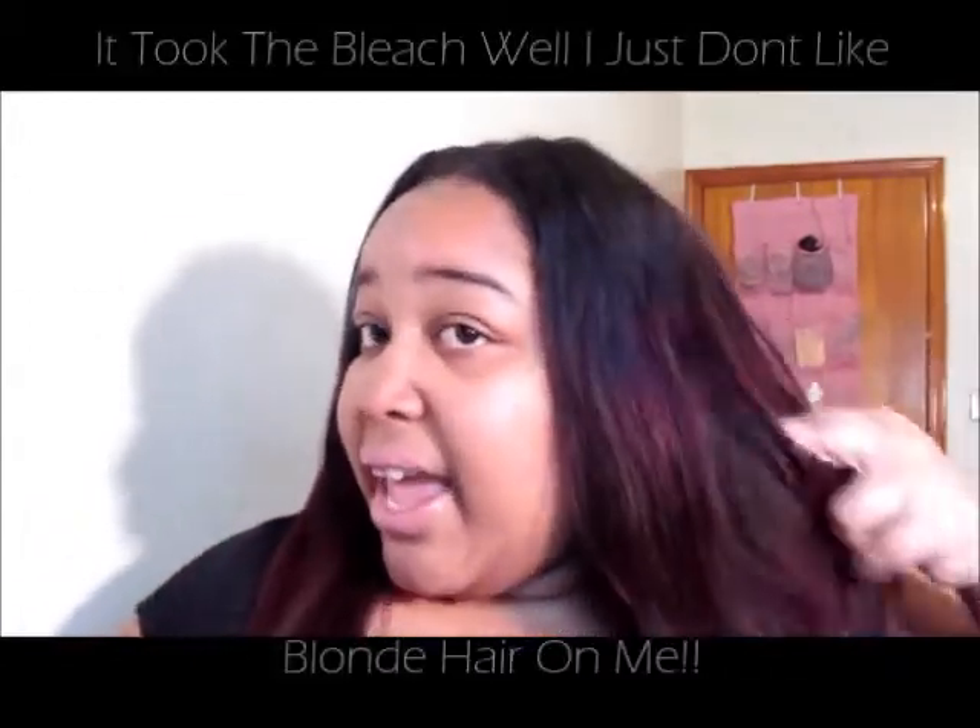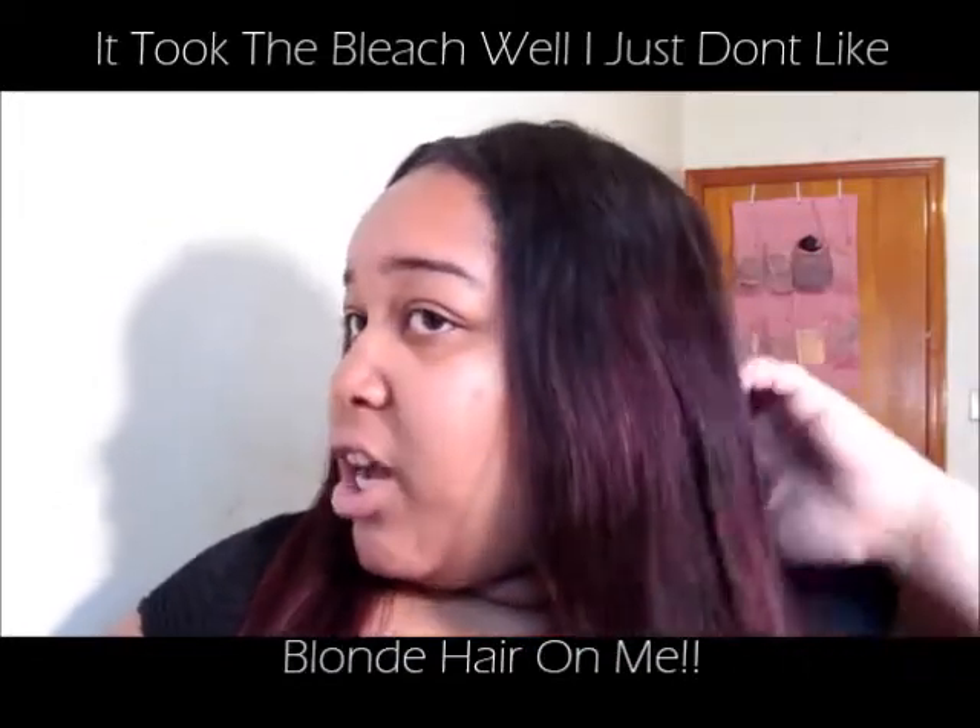Like I was saying, if the hair didn't tangle it wouldn't shed — that's the only thing I have to say about the hair. Other than that, the hair hasn't been giving me any problems at all. I've dyed the hair — first I had it a blondish color, now I have it a reddish color.